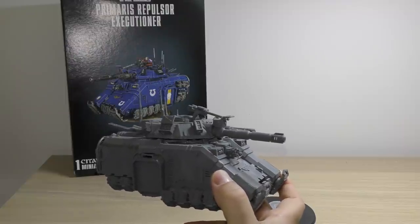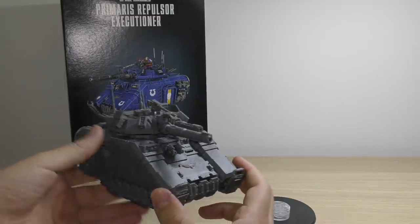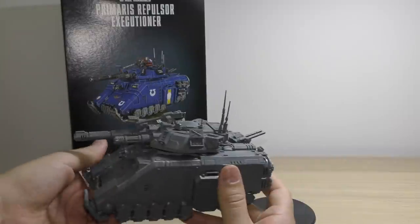But Belisarius comes along and he's like: no, we're going to just start creating lots of new stuff - weapons, propulsion units, armour, all kinds of things. So what you're looking at here is a Repulsor. What Games Workshop have done is they've stuck with the heavy bolters but they've given you this new thing here.